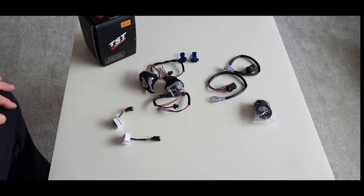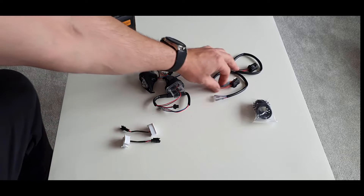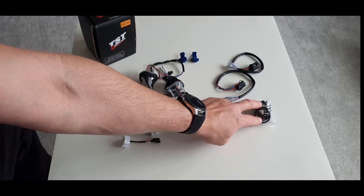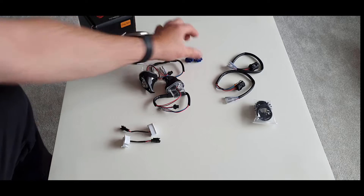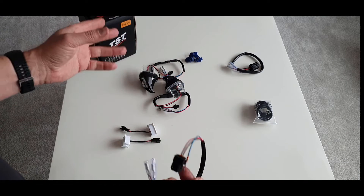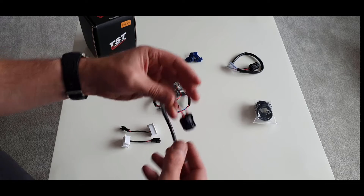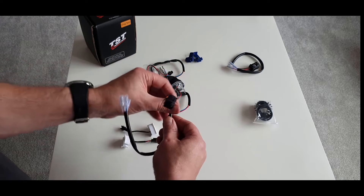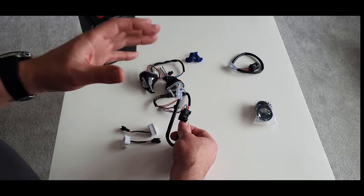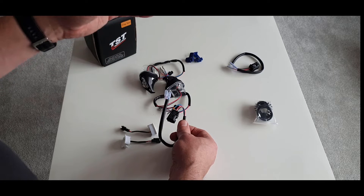In the box you get the two Mech GTR front indicators, the two halo running lights, your two OEM connector adapters that make them plug-and-play, snap ratchet fixings, and quick splice connectors. These are original TST connectors. TST is an American company - the Mech indicator is designed for American bikes, which come with a DRL function as standard. The indicators are on permanently and then flash when signalling.